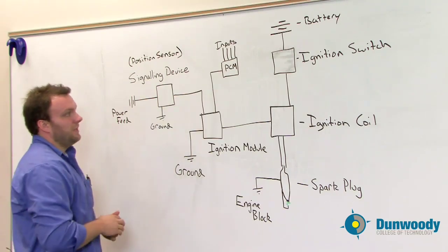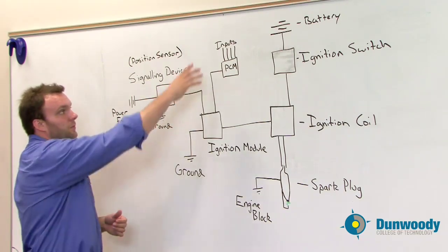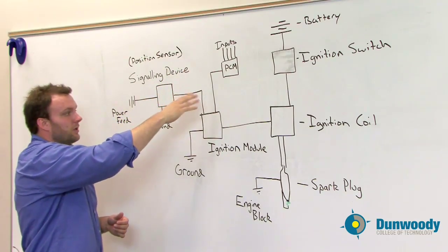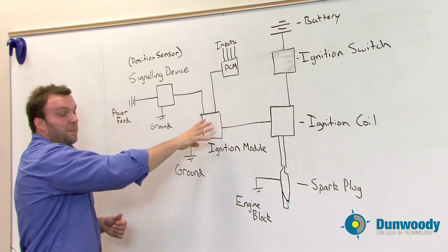What goes into the ignition module for information comes from two different sources. The first being a PCM, which is giving us different inputs such as coolant temp sensors and air temp sensors — things of that nature — telling the ignition module some operating conditions.